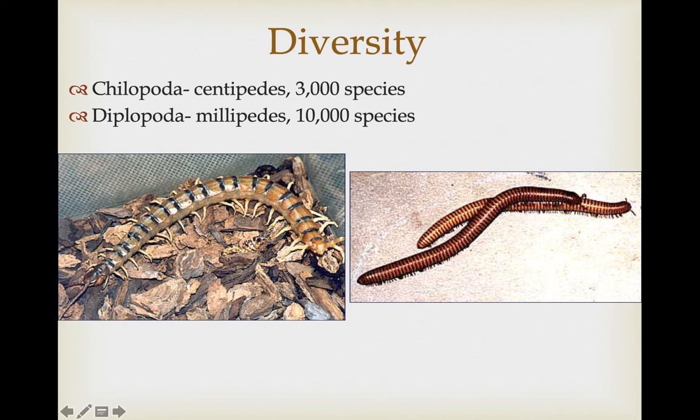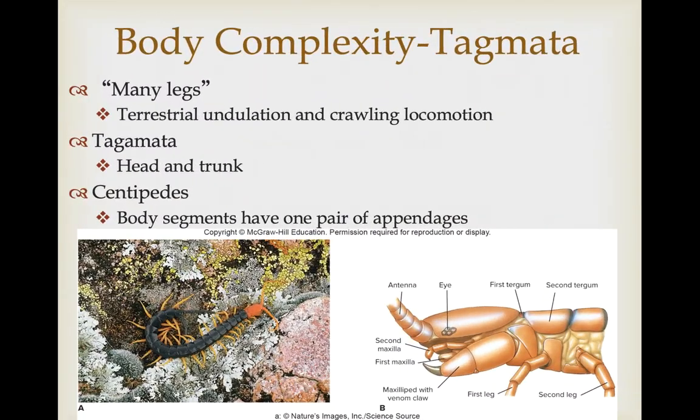Here we have a centipede on the left and millipedes on the right. The name means many legs, and they move through either terrestrial undulation — a lot of whipping back and forth, particularly in the centipedes — or a more slow, crawling, coordinated movement of the individual legs in the millipedes. Again, two tagmata: a head region and then a long trunk. In the centipedes, each body segment has one pair of appendages coming off of it.